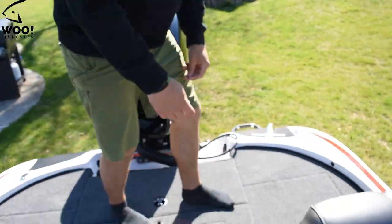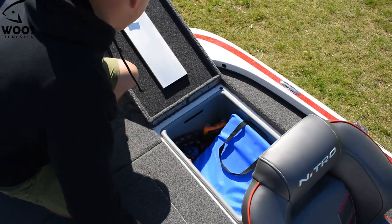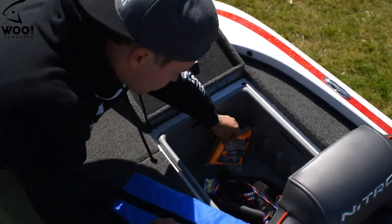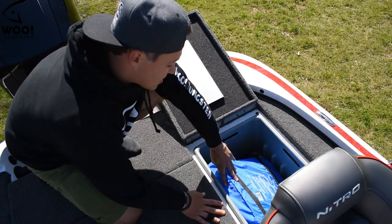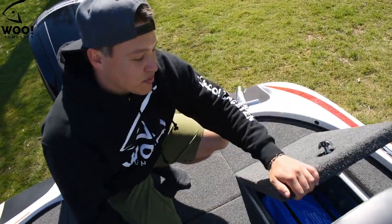The last compartment is what I call my dummy box. I've got the throwable life vest, an extra net, tie-downs, a flashlight, and some extra wipes to keep things clean since the boat is brand new. I call it the dummy box because if you're the dumb one and fall overboard, that's basically what you're going to end up using.